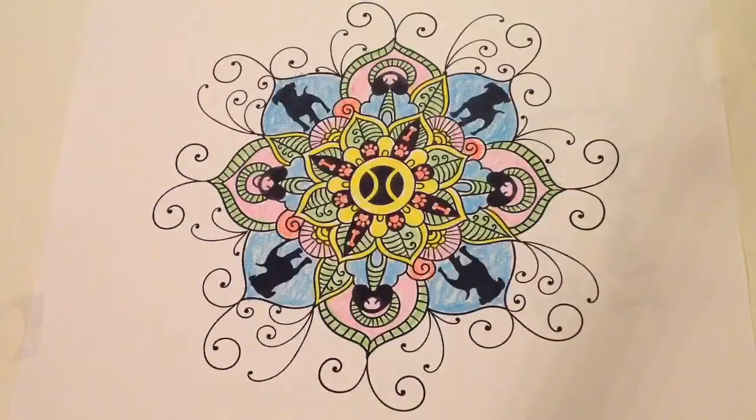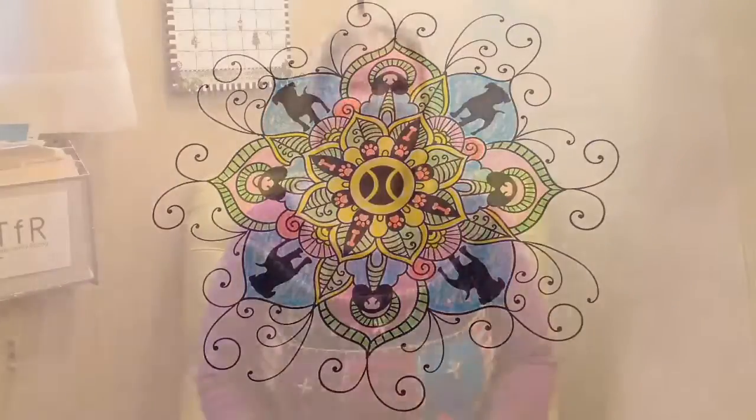Pugdala 40 colored with twistable crayons. Thank you so much for joining me for our time lapse of my coloring one of the Pugdalas that's in the Pugdala coloring book.